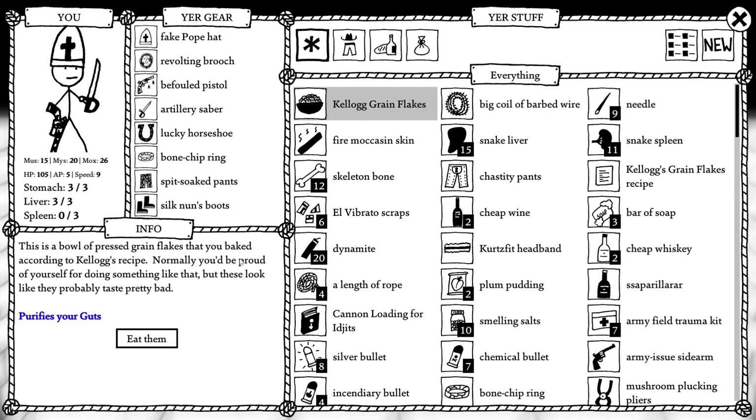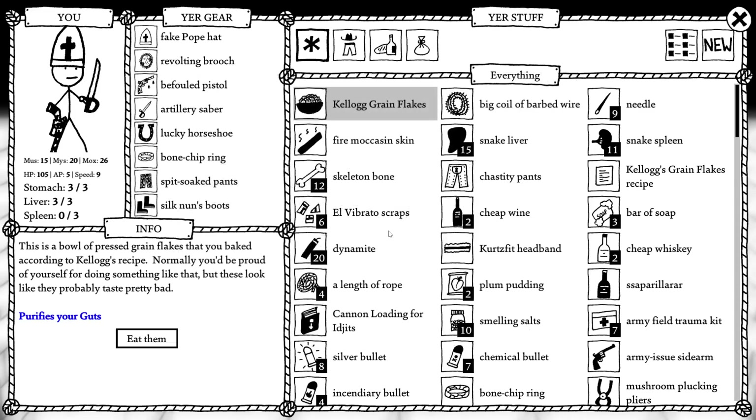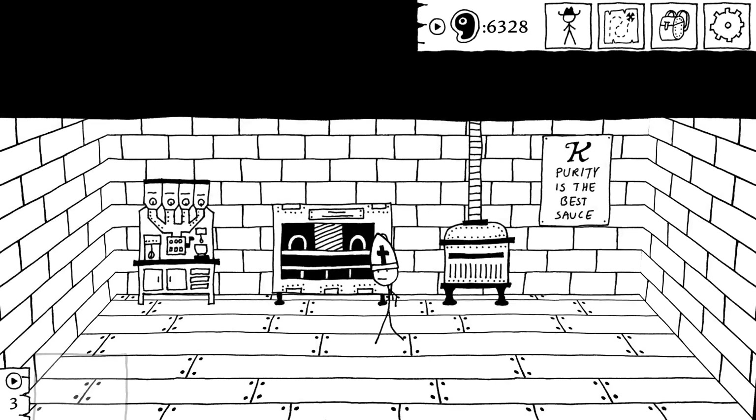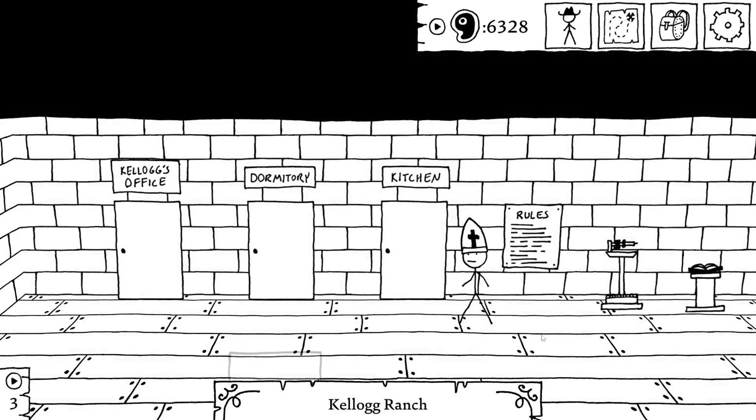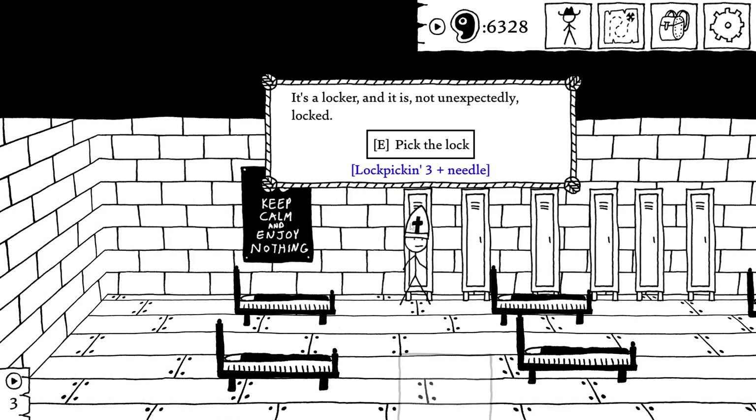This is a bowl of pressed grain flakes you baked according to Kellogg's recipe. Normally you'd be proud of yourself, but these look like they probably taste pretty bad. Purifies your guts — what does that mean? Does that empty my stomach? Can't bring yourself to eat these boring looking flakes. Didn't Kellogg say something about needing your glands to be pure before you can purify your guts? Maybe that's what's stopping you — impure glands. Oh boy, we gotta go to the gym. I spent the XP to do this, I might as well go for it.